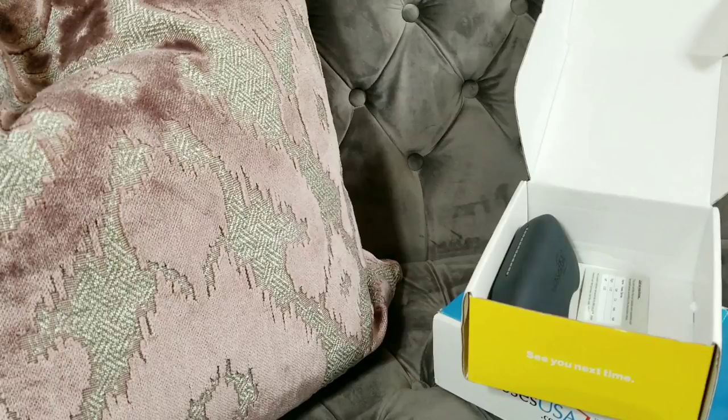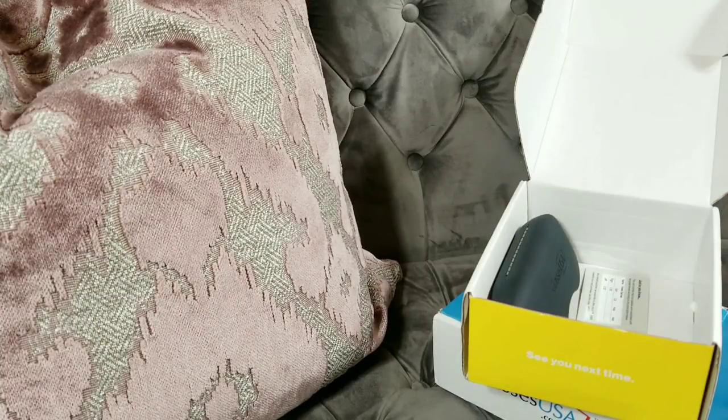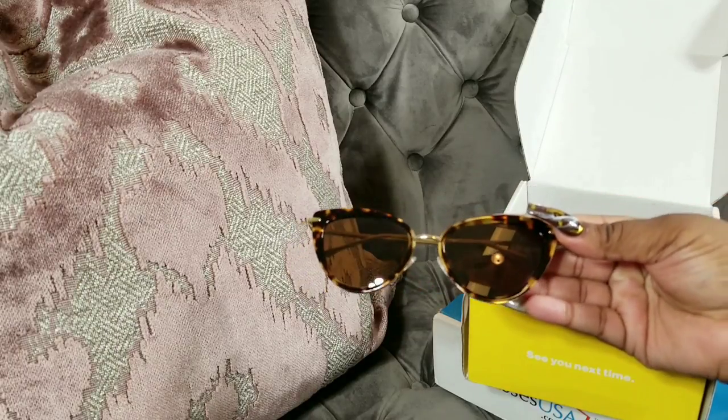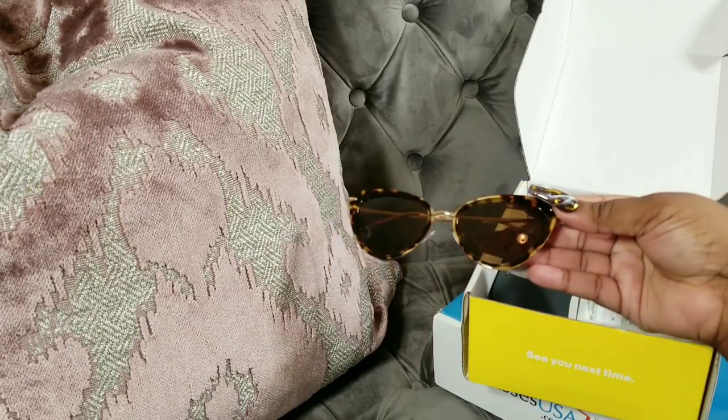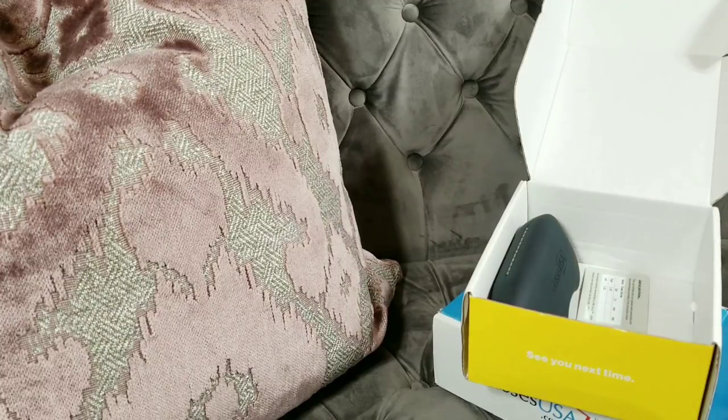The next pair — these are my favorite. Oh my god, look at the cleaning cloth and the packaging. These kind of remind me of Marilyn Monroe. Yes, the cat eye glasses are so freaking gorgeous! I think you pronounce it Odo Katana. Look how gorgeous these are — don't these remind you of Marilyn Monroe? I love these, they're so pretty, and they're in the color tour course.